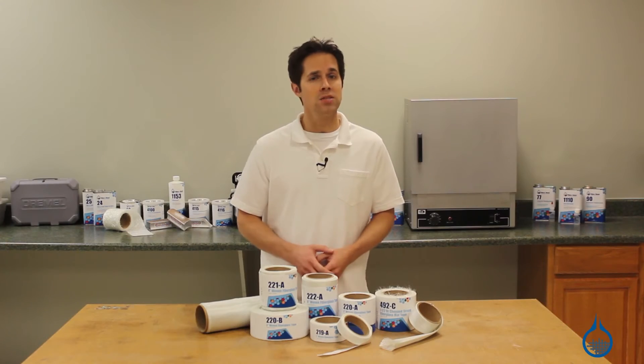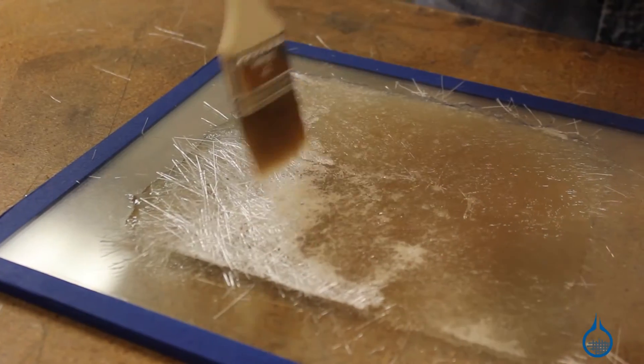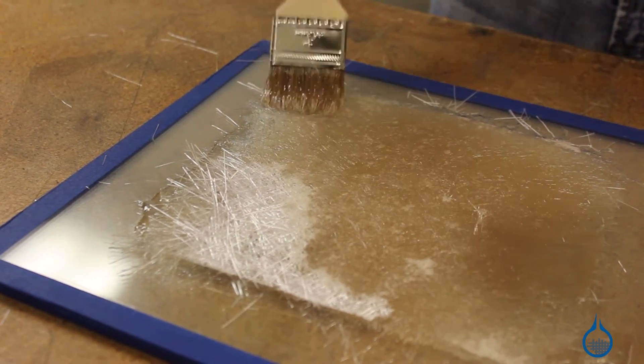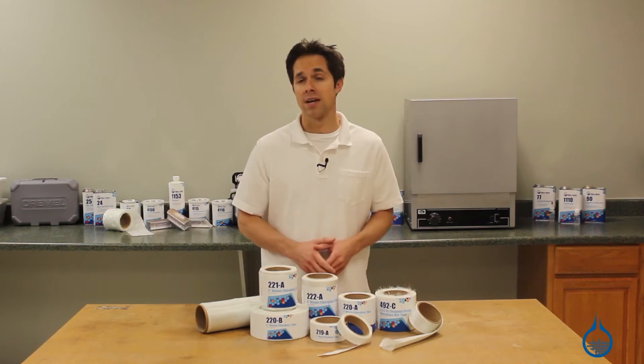Both tape and sleeve are made to be used with resin to create hard laminate parts that we often refer to as fiberglass. Technically, however, a fiberglass hockey stick, for example, is a fiberglass composite.